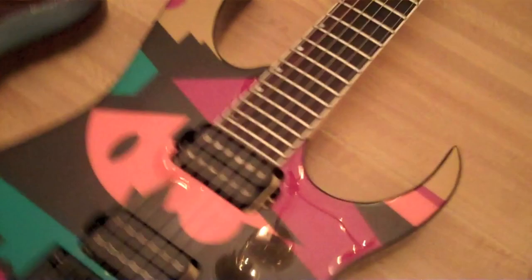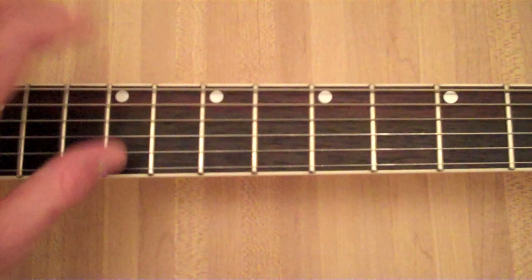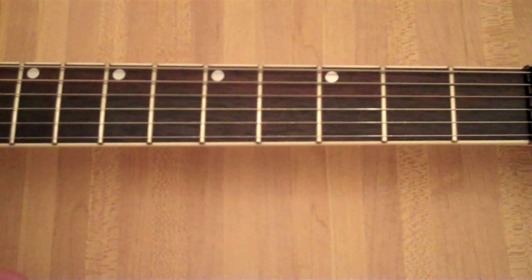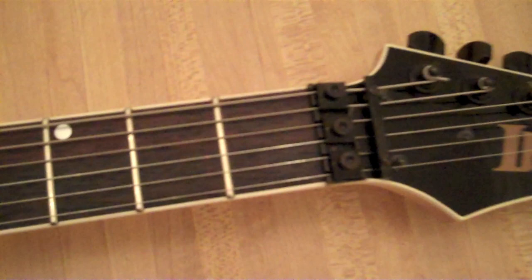So let's see what else we have on the fretboard — 24 frets. Originally I think the P1 has the Viper neck profile, which I was hoping this was, but I believe this is just a JPM profile, which actually feels a lot like your standard Wizard neck to me.